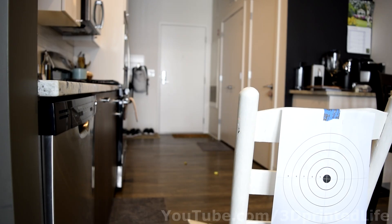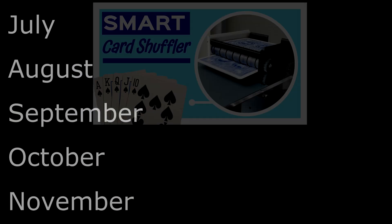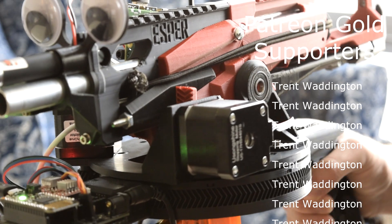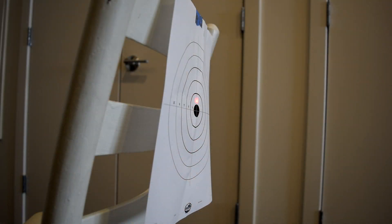And that's it! If you enjoyed the project, please like the video and subscribe — it really does help out a lot. I'm releasing new projects every month. A huge thanks to all my Patreon supporters. If you have any project suggestions, please let me know in the comments below. Goodbye!